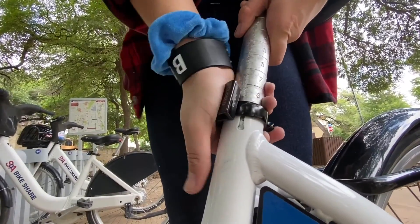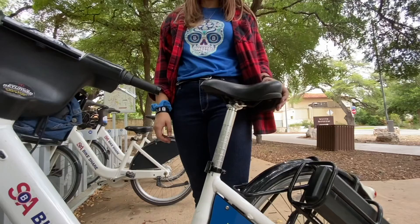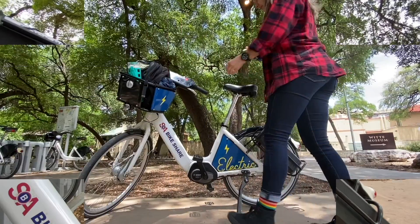Always be sure to tighten it when you're done adjusting. And remember, if your seat is not at the proper height, then your ride might look a little something like this.